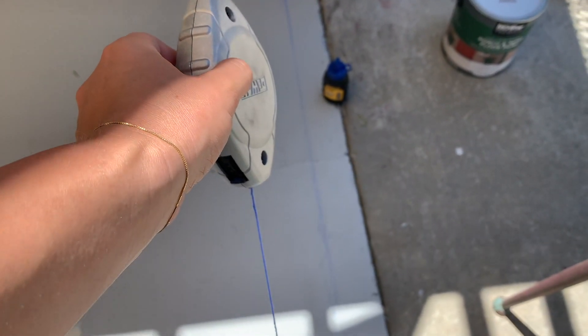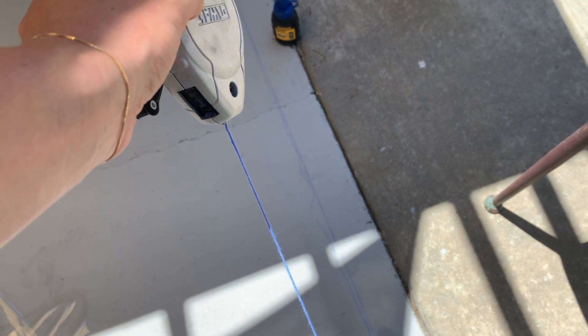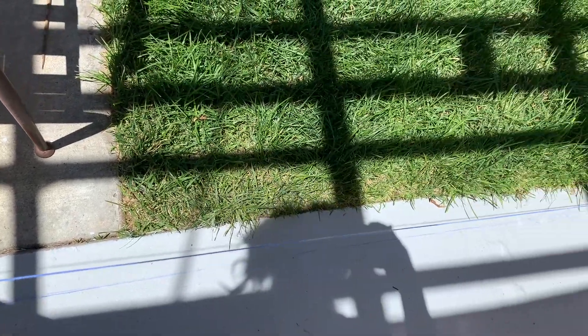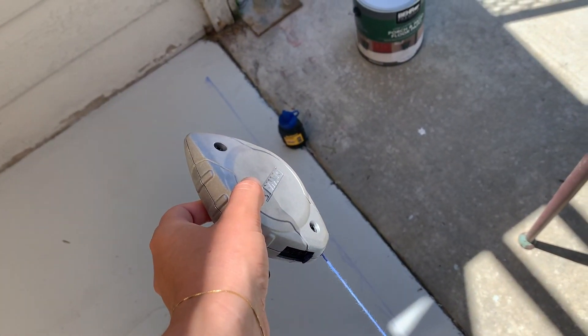You're going to want to create a chalk line, which is a tool that has chalk inside of it, because I'm not going to have the stencil go all the way to the edge. You pull out the string, the string gets chalk on it, and you take it from one edge to the other, drop it, and it creates a perfect straight line before you start your project.